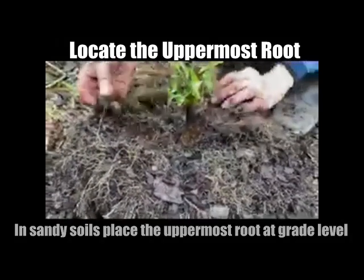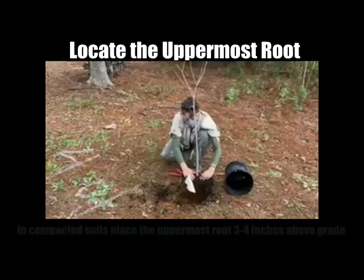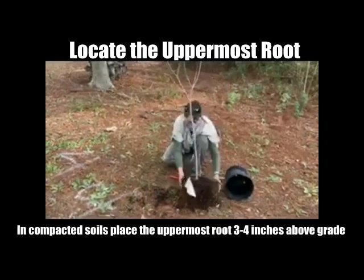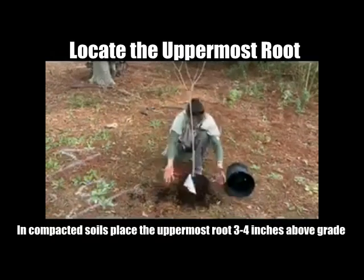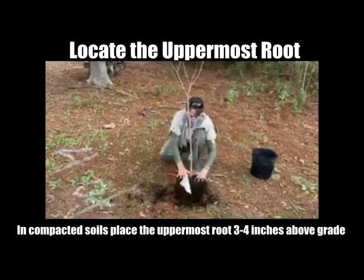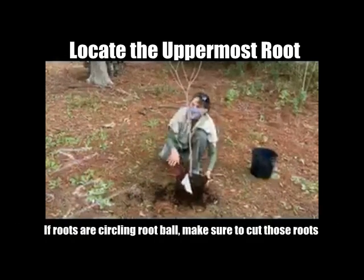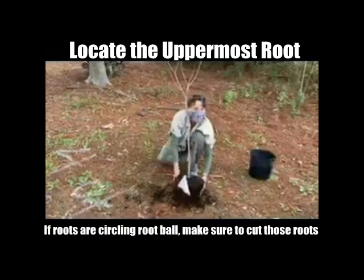And then as this decomposes, the tree will settle a little bit. So this is the uppermost root right here. If we start in this area and dig a hole, we're going to dig shallow but wider — we're going to loosen up the soil so that these fine roots can extend into that area.